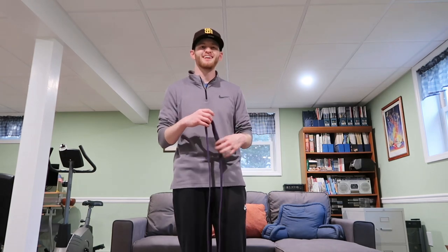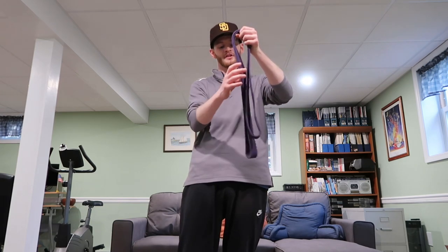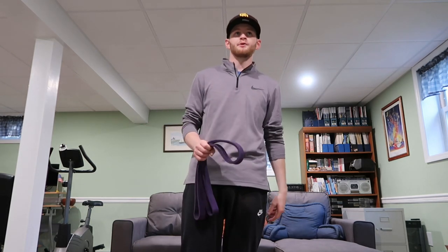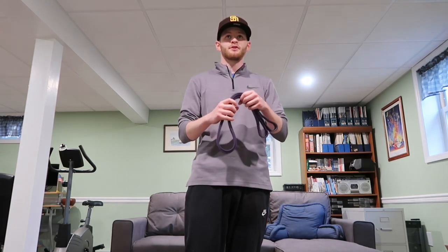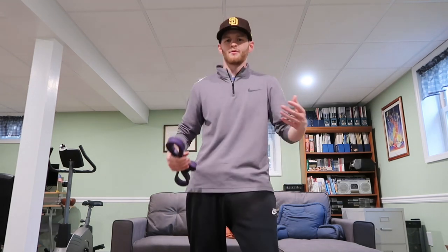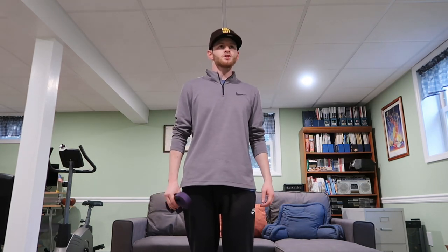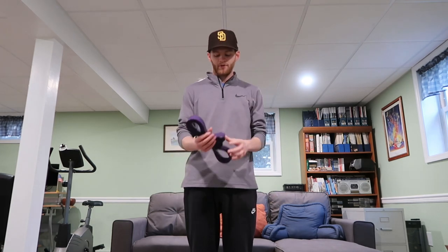If any of you have tips for new exercises I can do with these bands, I'm open to it. We're all on the same journey to get better, and I'm here to help. Let's get active, get our blood going, and keep ourselves moving.